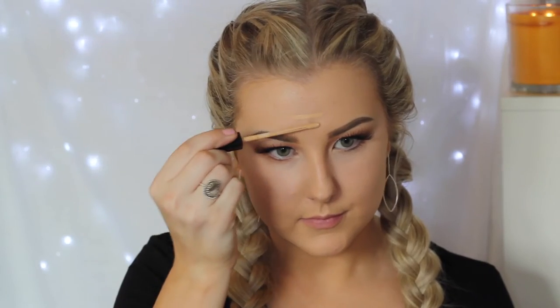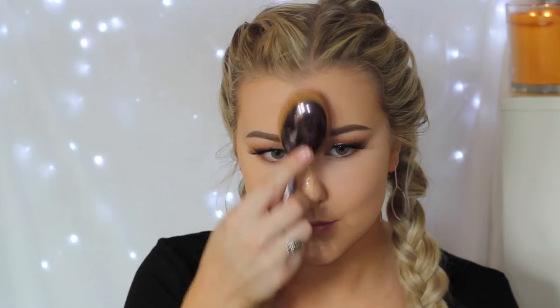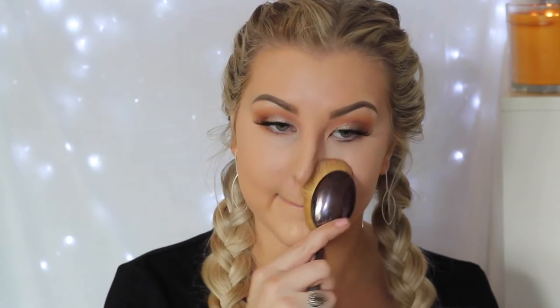To make sure my foundation and concealer are blended, I go back in with the Artis brush. Then to conceal the rest of my face I'm using the Maybelline Fit Me concealer — it's super creamy with good coverage — applying it down the center of my face and on any blemishes, then blending it out with the Artis brush. It's a bit big for concealer but I love it so much I use it anyway!